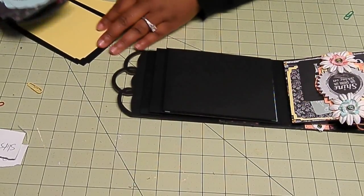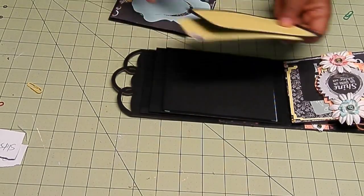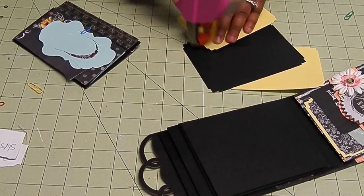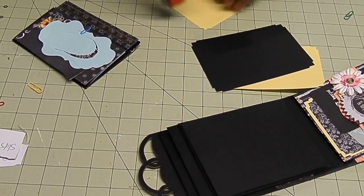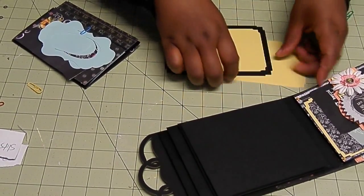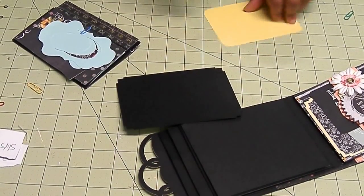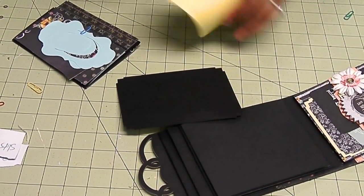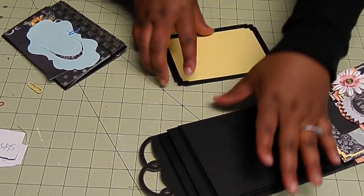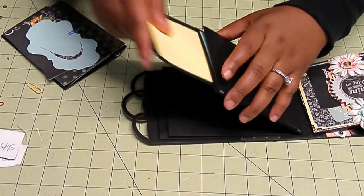So that's that. This is my photo mat for the inside — I might as well adhere that while I'm here. All the pages have tag inserts and photo mats. Feel free to stamp these as you like or add something to them. There's room in that pocket for it — not very dimensional, but there's some room in there for some stamping or sticker or something. That's just going to go in there like that.